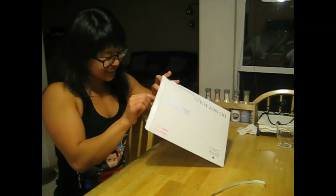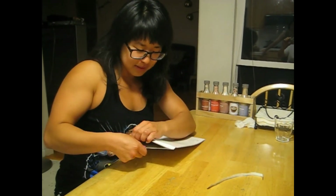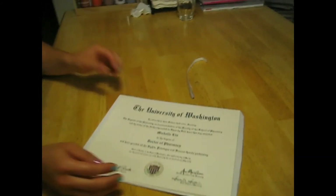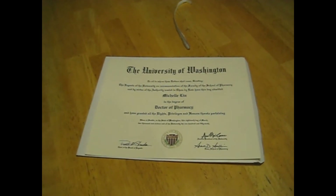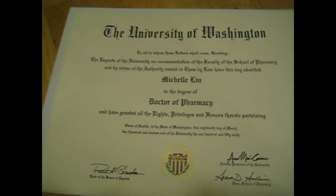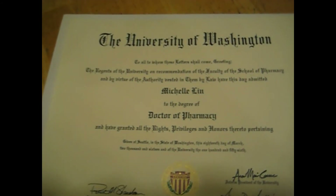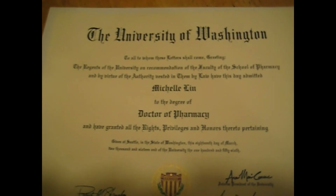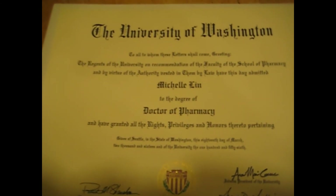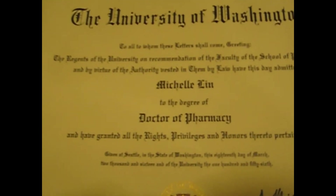I hope they spell my name right. Here's that piece of paper — it's a little hard to read. Oh — Doctor... of Michelle... Doctor Michelle... Doctor of Pharmacy. Yeah, it's pretty decent. Very nice. Good job. Thanks.